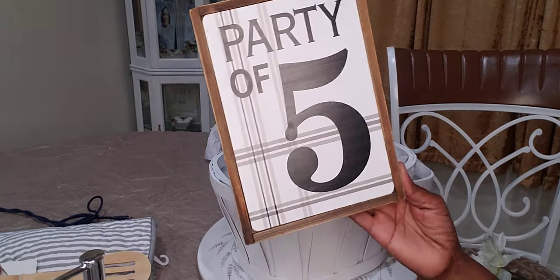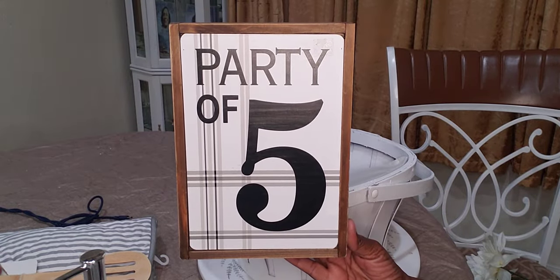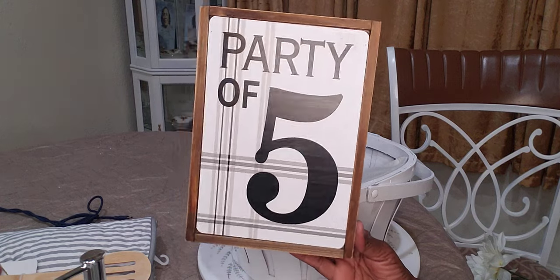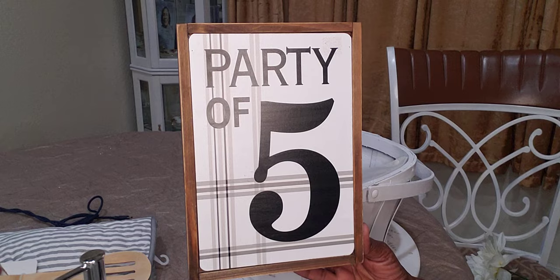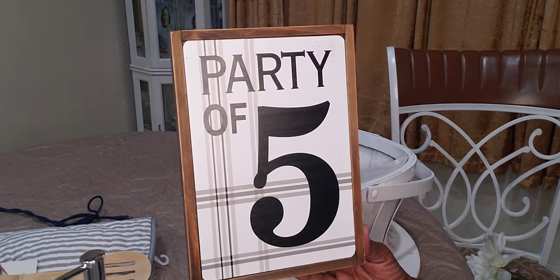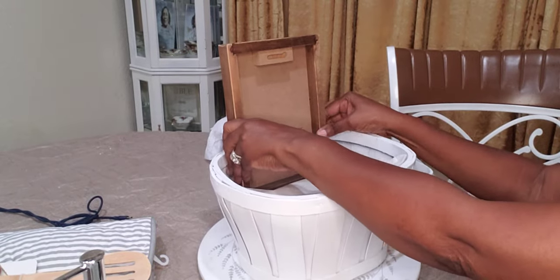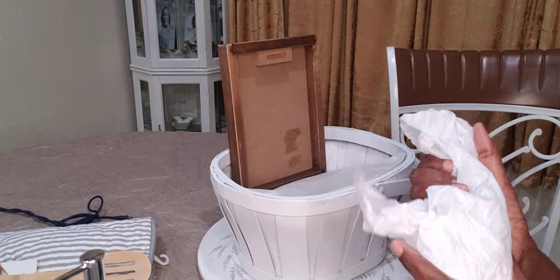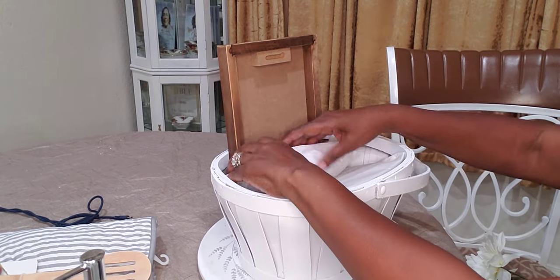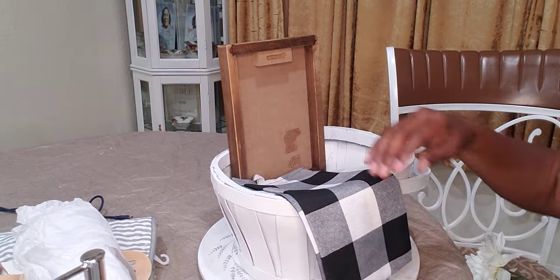I'm also going to use a backing — party of five. I got this from Hobby Lobby years ago, I think it was like a dollar fifty. I'm going to put this facing back like that. I'm going to add some tissue because I know I'm going to need some height for the other items I use. But first, let me set this in here and set the napkins in first.